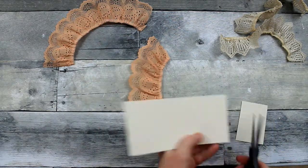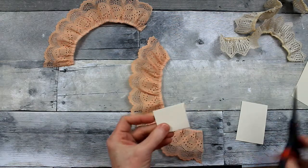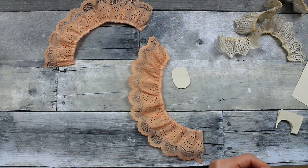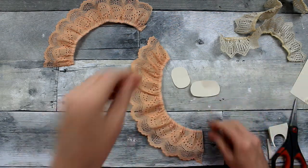We're going to need a base. I'm going to use just a piece of scrap paper and cut out an oval or circle shape that we can use as a base for the flower so it all has something to grab hold to. We're going to make two because we're making two flowers.